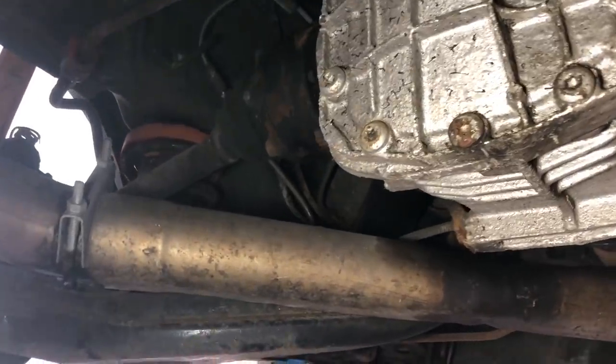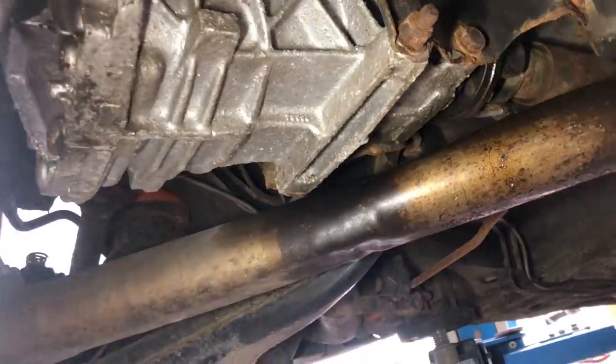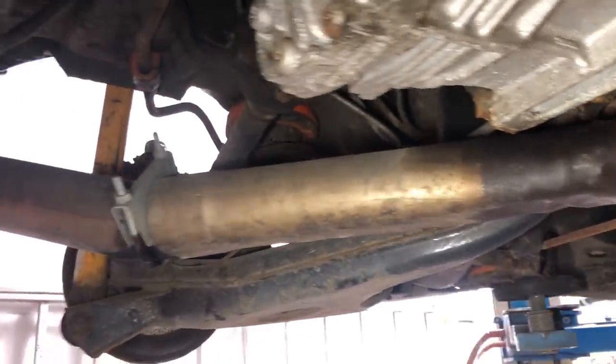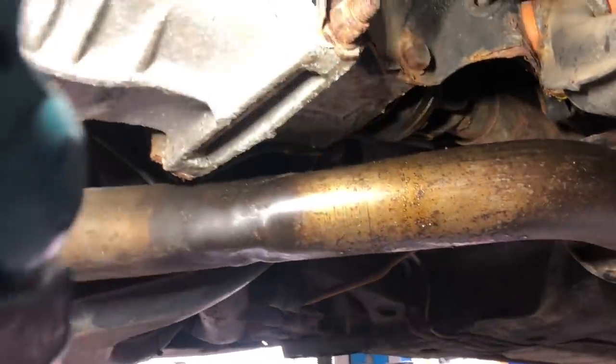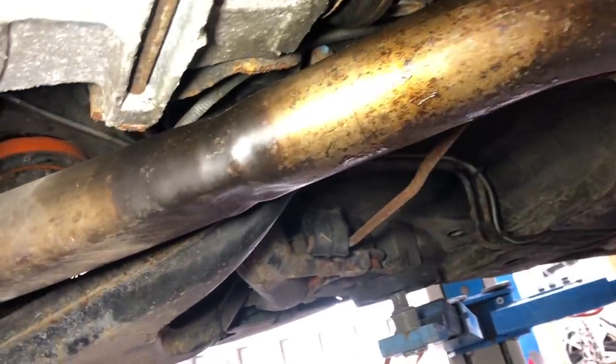The rear diff looks like it has been painted at some point, or been refurbished maybe. Obviously that oil there on the exhaust does show a bit of a sign that it has got a leak as well.